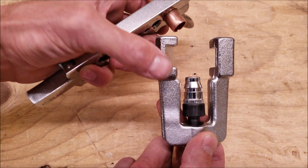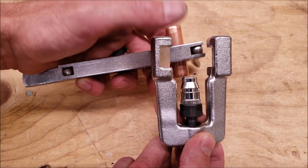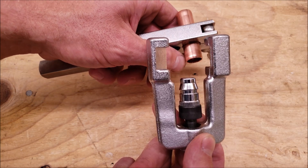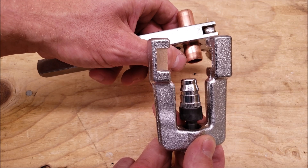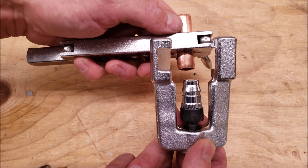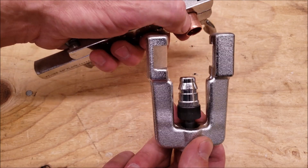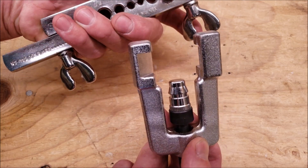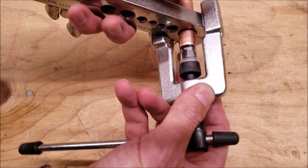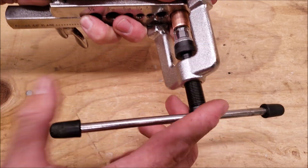Here's our standard flare and swage block. We have a 5/8 swage mounted onto the head — these are interchangeable. We want to make sure that the copper tubing is out the correct distance. Basically the amount you want to swage plus this small part right here, because that small part is going to be going into the copper tubing inside the block, and the rest is going to be swaged. You tighten these wing nuts with the end of this, and just go ahead and put it on like that, then turn it.